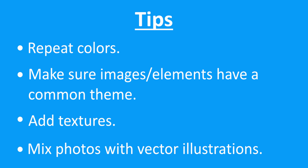Also, mix photos with vector illustrations. The main goal for creating a collage is to combine elements from multiple images together to create a single image or scene.